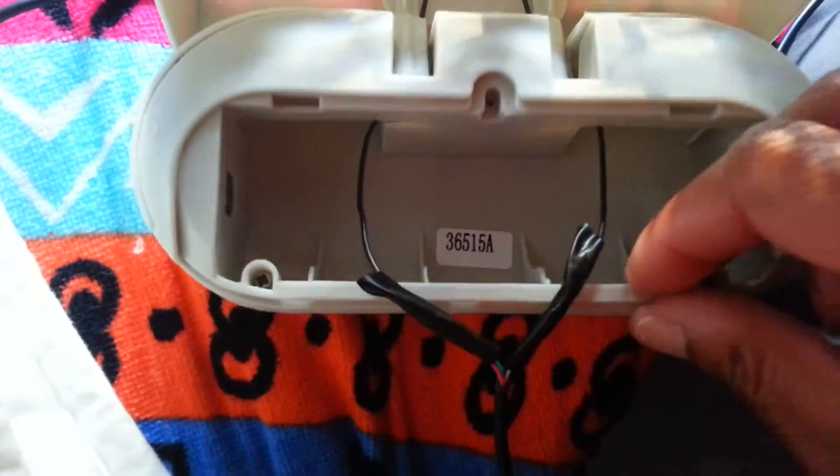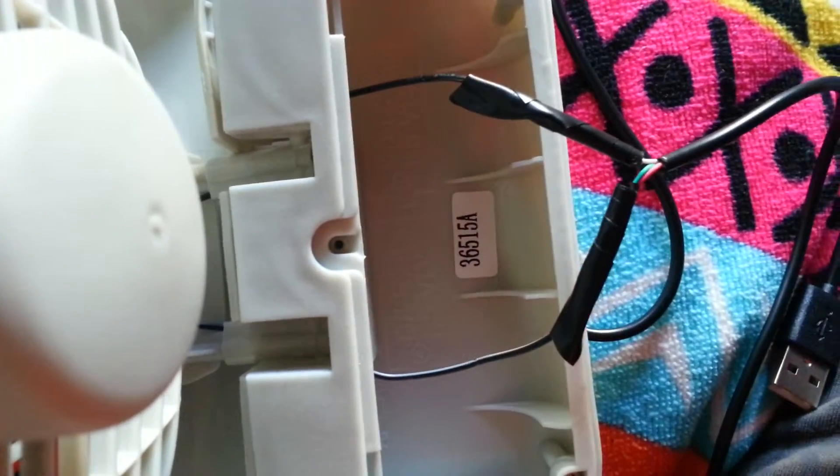I cut them off and stripped them with a little wire stripper. I'll turn it this way so you can see — I stripped these thin wires with the wire stripper, and then I took just a regular USB cable that I have for my phone.